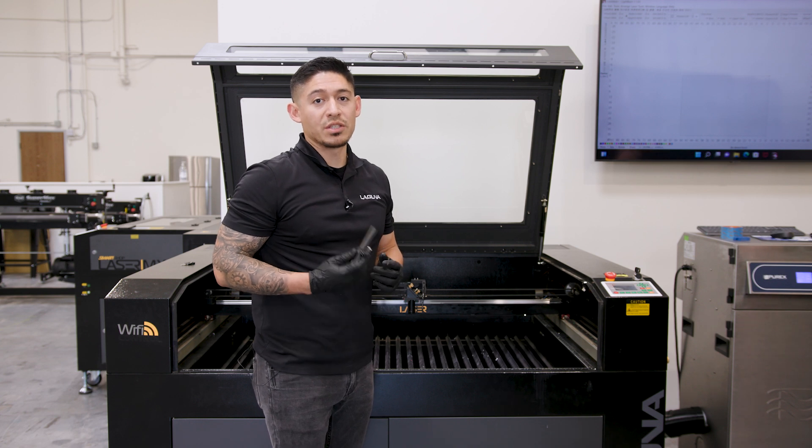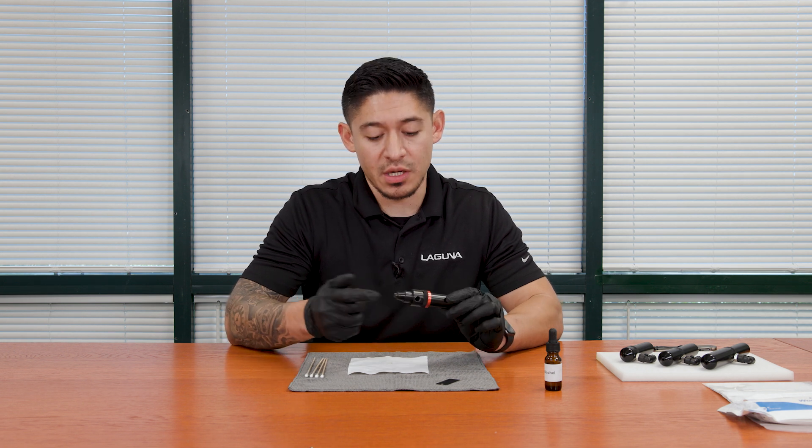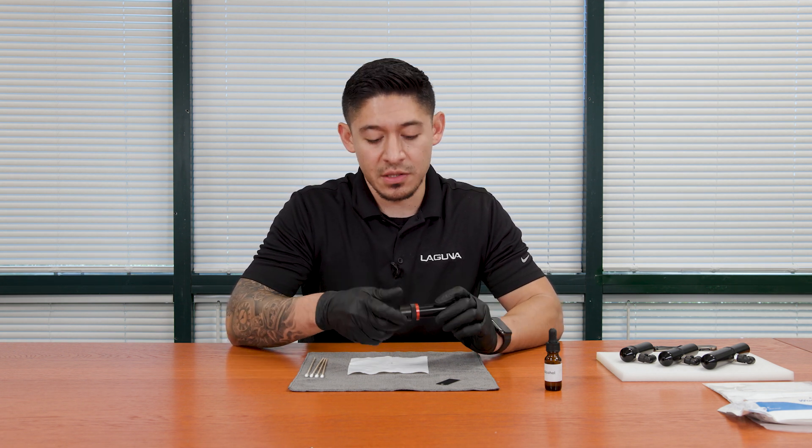Now that we have the nozzle removed, we can start the process of cleaning the lens. We're going to unscrew the tip and clean the lens. This is going to work for the PL1220, the MX, and the EX CO2.